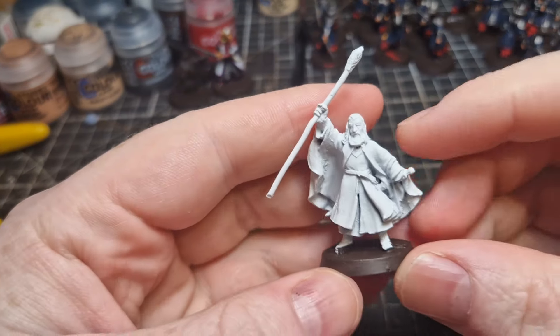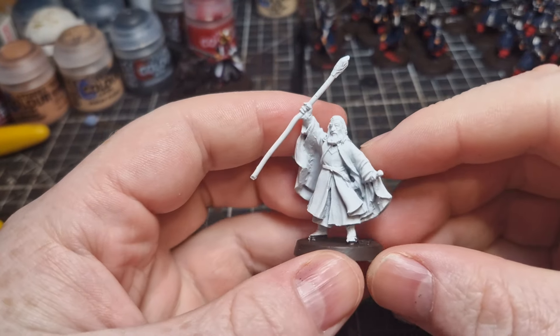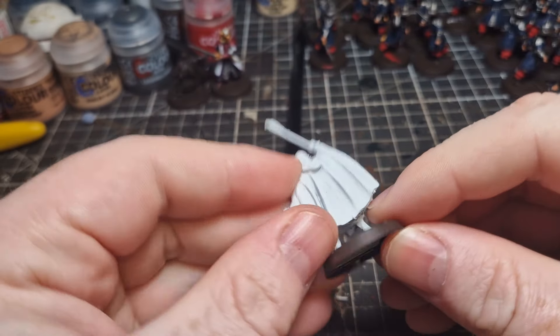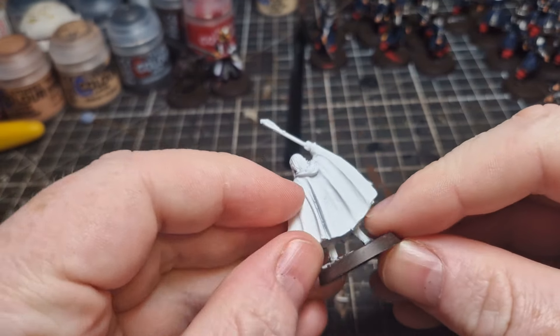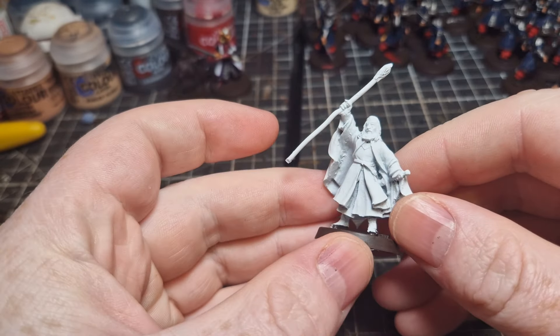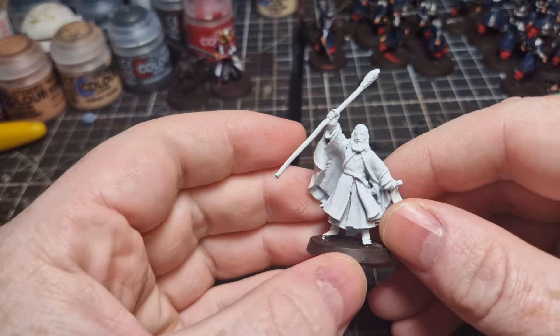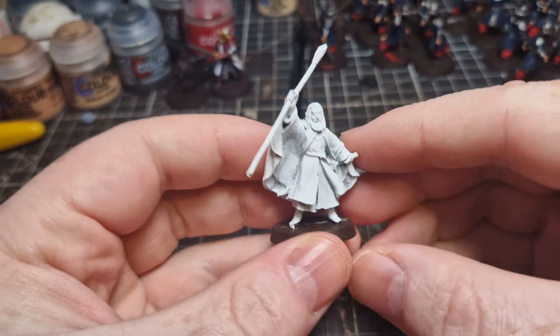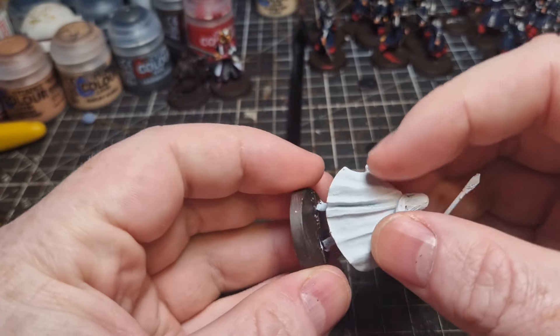So immediately we're into my first tip: always try to make your base coat the same colour as what the majority of the miniature is going to end up, or one that can easily be manipulated into that colour. For Gandalf the White, as you can see, we're going with a white base coat. This is hopefully going to make much less work for us in the future.